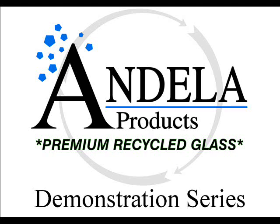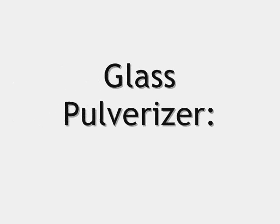Welcome to the Andela Products demonstration series. Today we'll be looking at the half ton per hour hand fed glass pulverizer called the GP Mini.